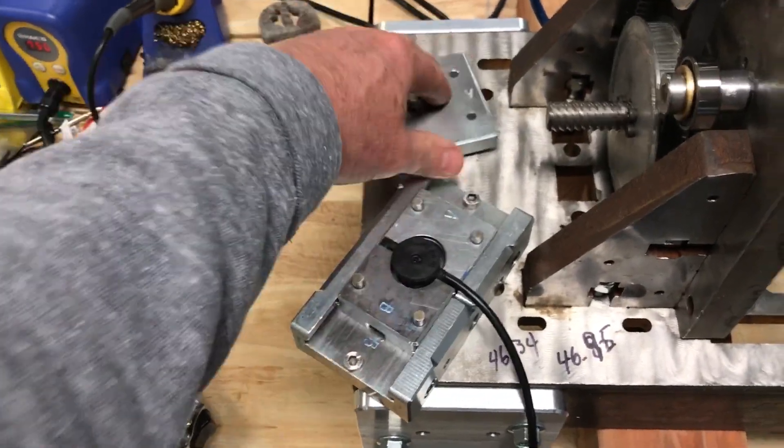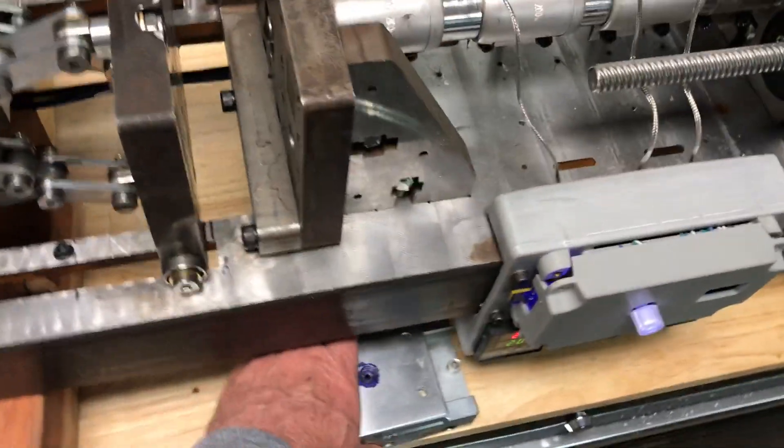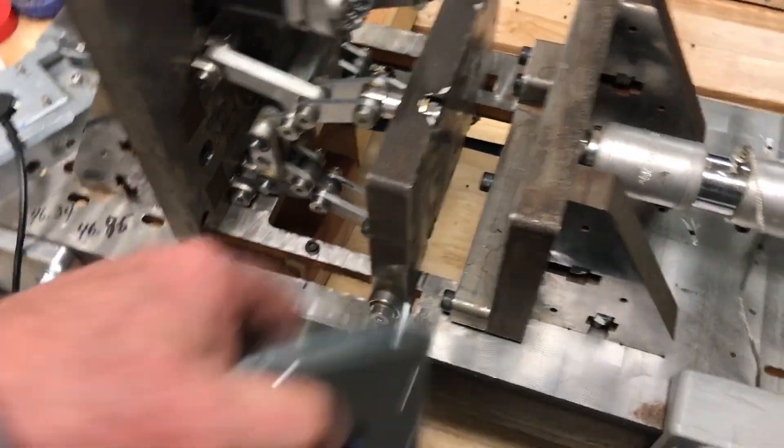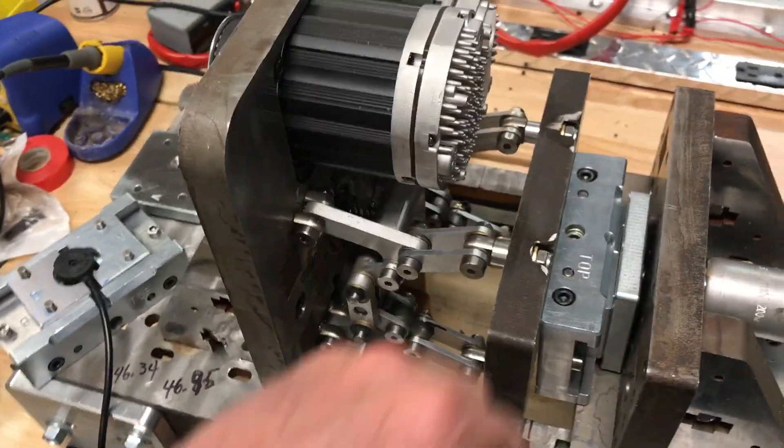Here's the mold that fits with the machine. It actually goes inside here with the top on it like this, and then it gets overmolded.